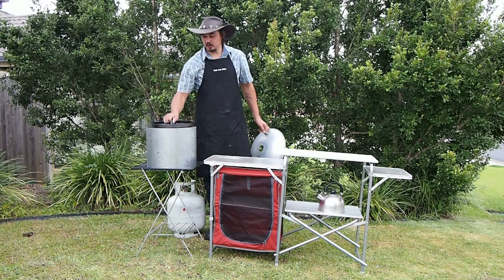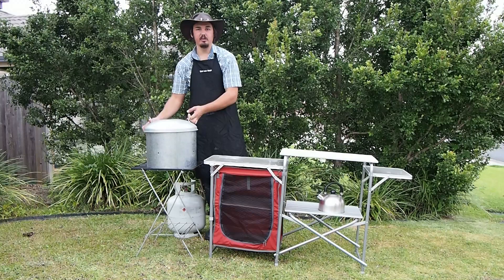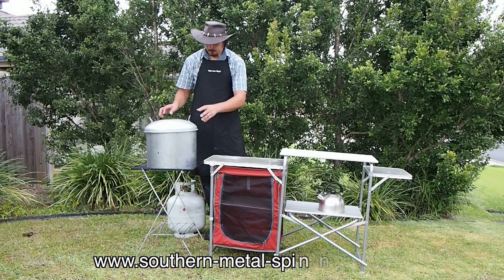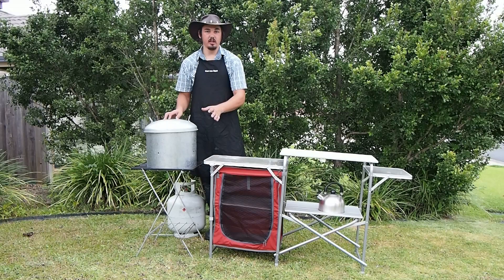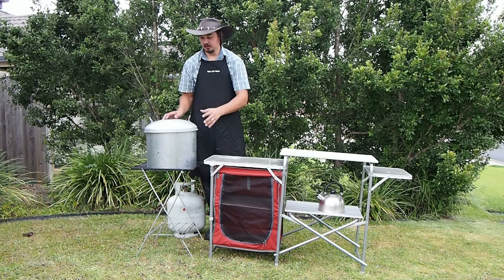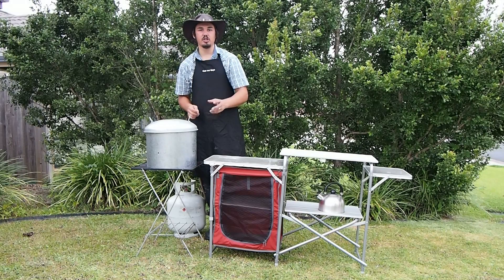I'm just going to place the top of the camp oven on there now. This product here is by Bill Thompson at Southern Metal Spinners. The best thing about this is you can use it anywhere — in a national park, going camping or fishing. It runs on a gas bottle so you can take it anywhere, and it's the best way to cook I reckon. I'm just going to let this cook for about 20 minutes, check it, maybe top up some of the stock, and we'll get the dumplings ready as well.